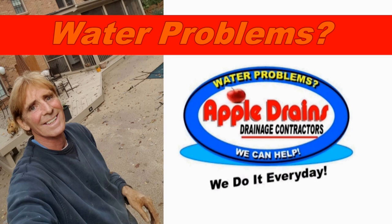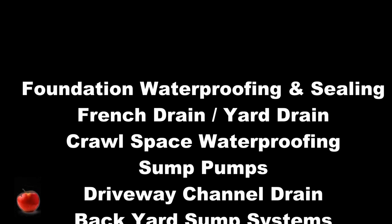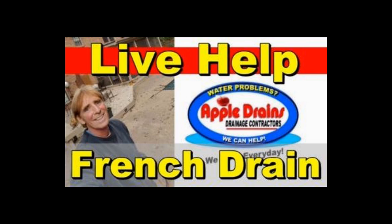Hey, this is Chuck with Apple Drains reminding you that if you believe you can do something, I guarantee you can do it. Have a great day. Don't forget about live help — video consultation via Skype or FaceTime. We can answer any question, help with project planning, and perhaps even find you some labor. Sign up online.